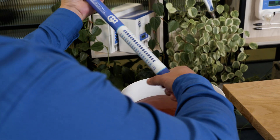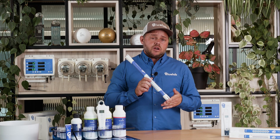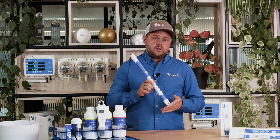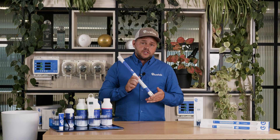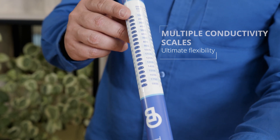Built tough and simple to use, the Bluelab Truncheon is virtually indestructible. It requires no calibration and a very simple rinse after each use. The product is fully waterproof and comes with a five-year warranty. Choose from multiple conductivity scales for ultimate flexibility.